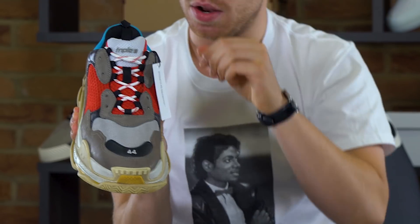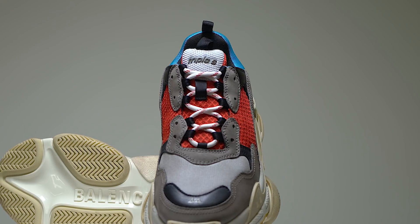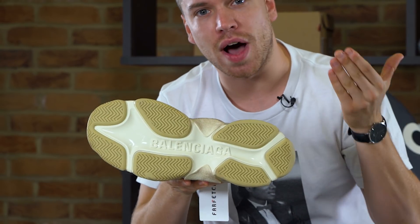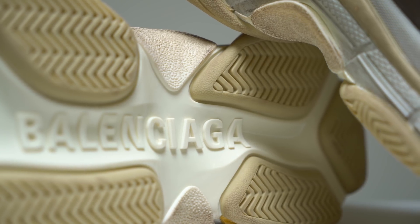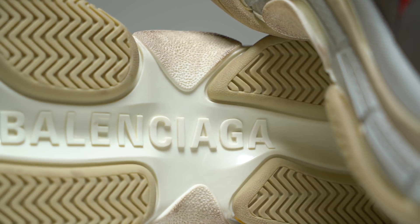On the tongue it looks like an old-school arcade font — I love that, really digging that. It says Triple S as well, and bang branding on the bottom. This is the Triple S sole, this is the shiniest sole that I've ever seen in my life. When you lift up your foot, people are gonna see the shine.